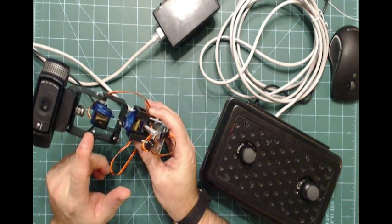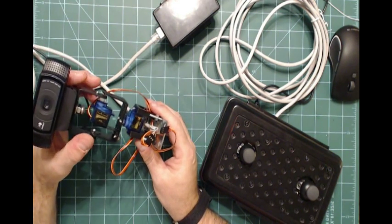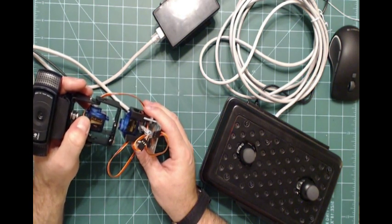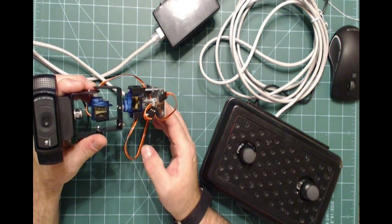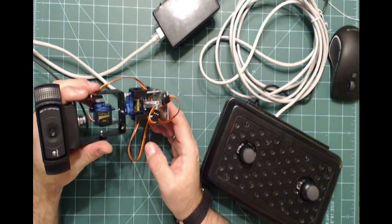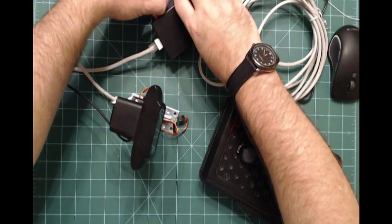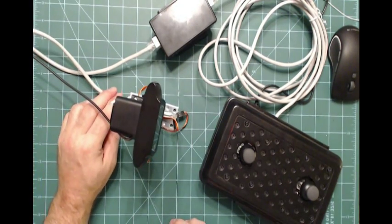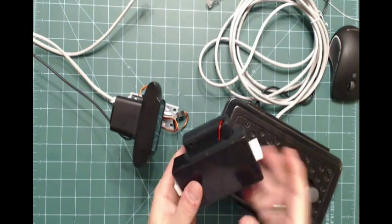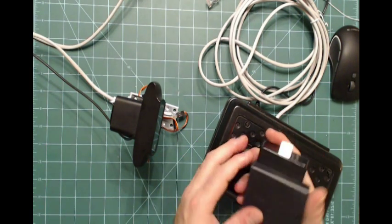I changed out these servos. The last time I showed you this, there were some black servos from a different company. The links I'll send you to on eBay will be for these servos, because I rebuilt this thing about three or four times thinking I had some wire wrong. I didn't - it was actually the servos that were faulty. Finally tracked that down; took me a while. This is the battery pack with the on/off switch.